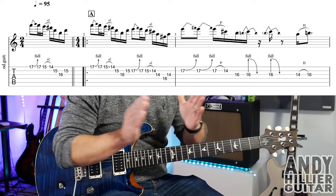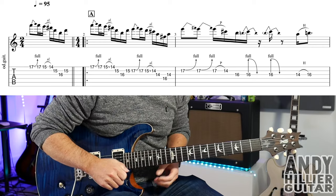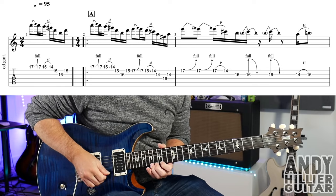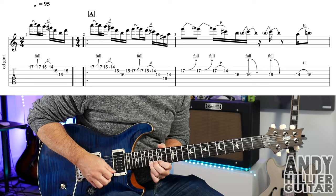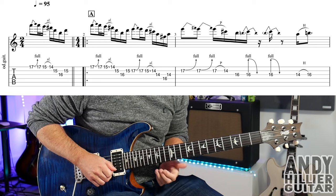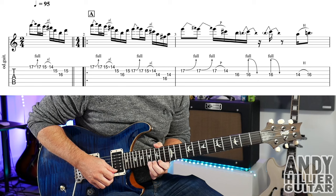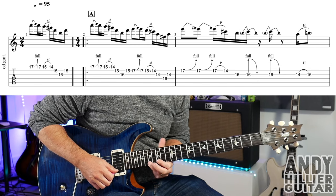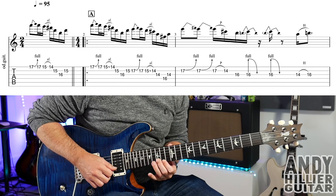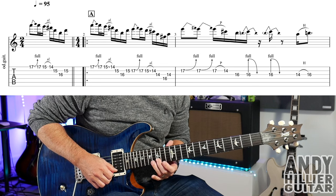So that's the very first bar. It only happens at the very beginning and then it starts looping from bar two. The first two beats of bar two start the same as bar one — so we've got the bend on E17, then play a normal E17, E15 slides to E14, then B15, G16, and B15. So that's the same.